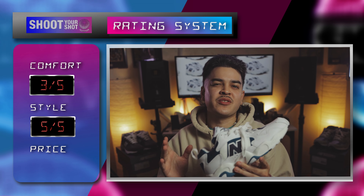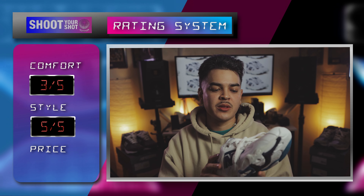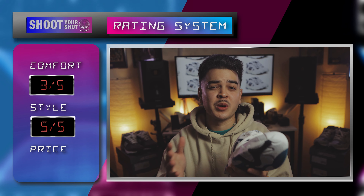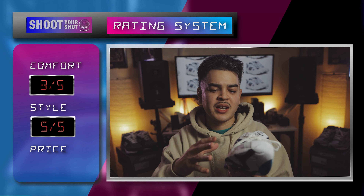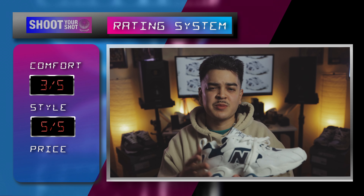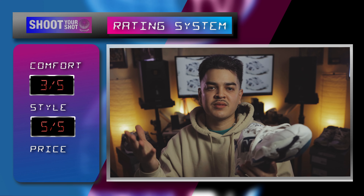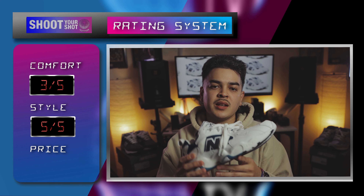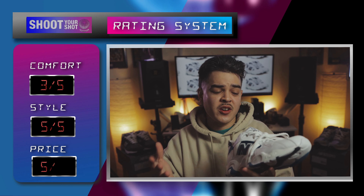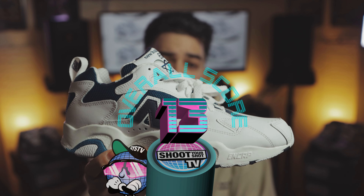Moving on to price — I think they retail for $69 or $79, but I got these for $40. There's a bunch of them out there in different colorways. They got a white, purple, gold colorway; another kind of blue and yellow colorway. You can get them for anywhere from $70 or less, maybe even cheaper. I've seen these on StockX for $60, and I got mine for about $40 plus $8 shipping. Can't beat it. That's a price point we love. Five out of five for price, which gives us a grand total of 13 out of 15 on the Shoot Your Shot rating system. Not bad at all.